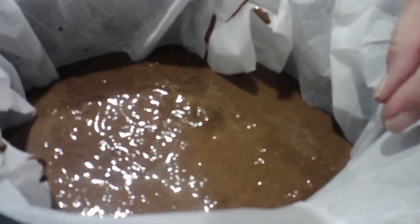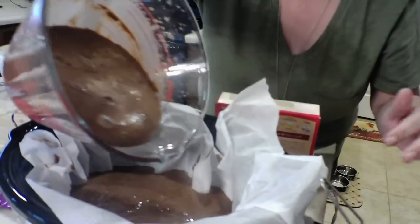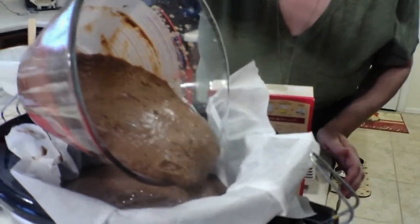I put all the cake mix in there — I tried not to drip it but I did. And then you take the pudding and you're gonna pour it right on top.